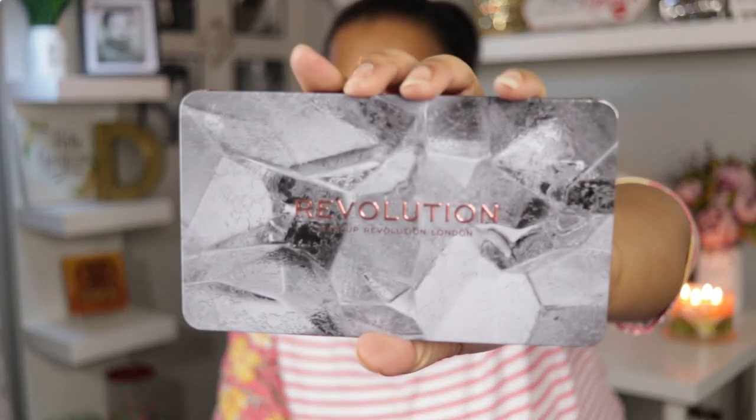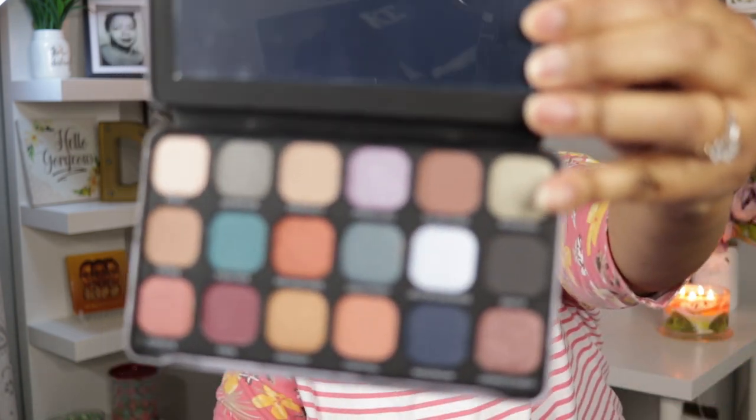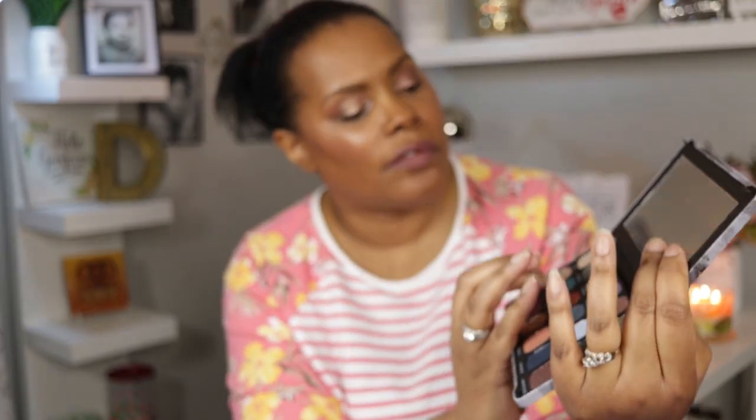The last palette I picked up is the Optimum palette. The packaging looks like broken ice, and just like the Constellation palette it has a snap closure. The first shade I'm going to swatch is Warrior — it's sort of different than anything else in my collection. It's like a grayish green, really pretty.